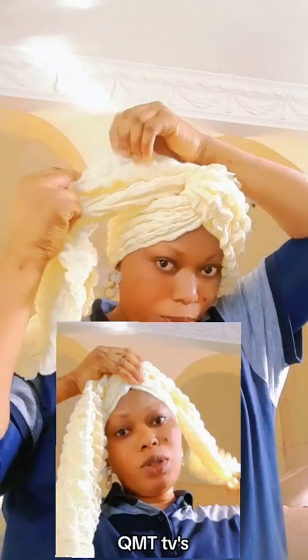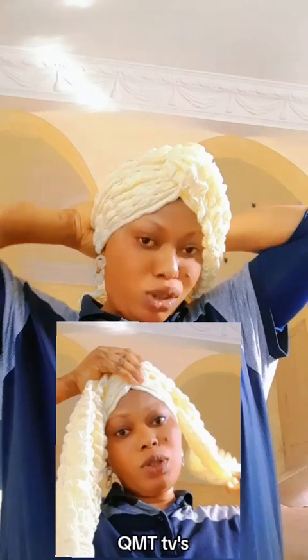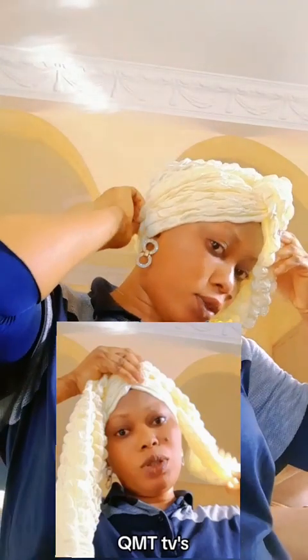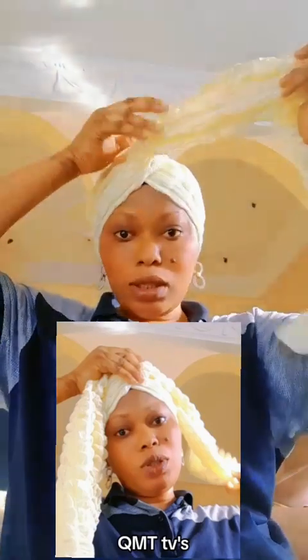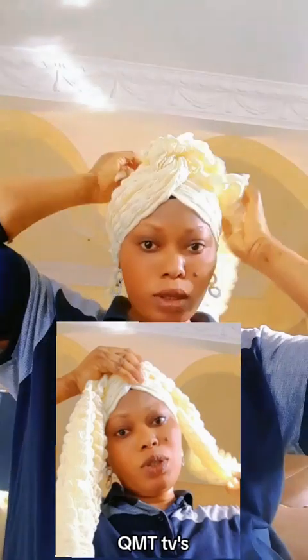We're going to spread it like this. So what we need to do is to tuck it inside — yeah, that is what we are doing. We tuck it. So I've done that. So this is the second one. We're going to spread this one as well. This is the quick one; this one is quick and we all love it, so we spread this one as well.